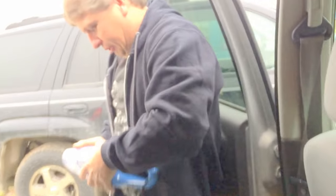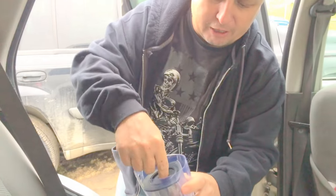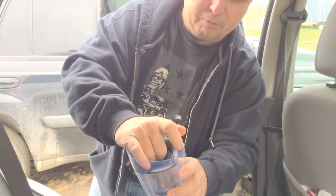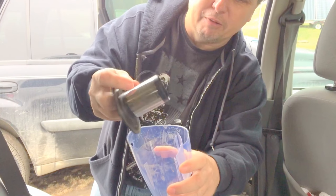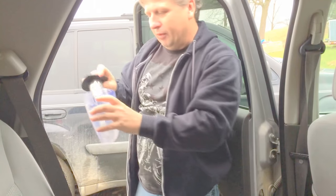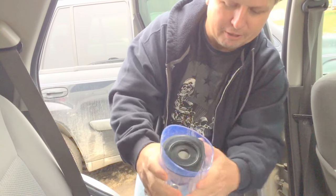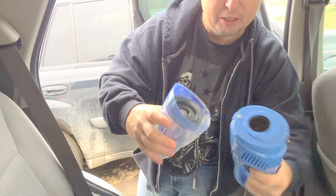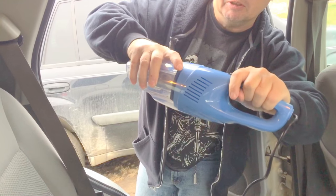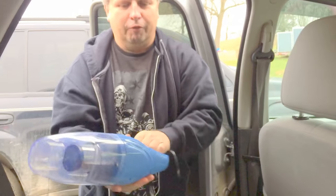I'll open this up here — you just push the button on the top and it folds down. On the inside you have a little filter, and you have another filter that catches the bigger particles. You just take it and dump it out, slide that back in. It goes down in there like that, and you've got a little piece right here that goes into that air area and it just snaps back.